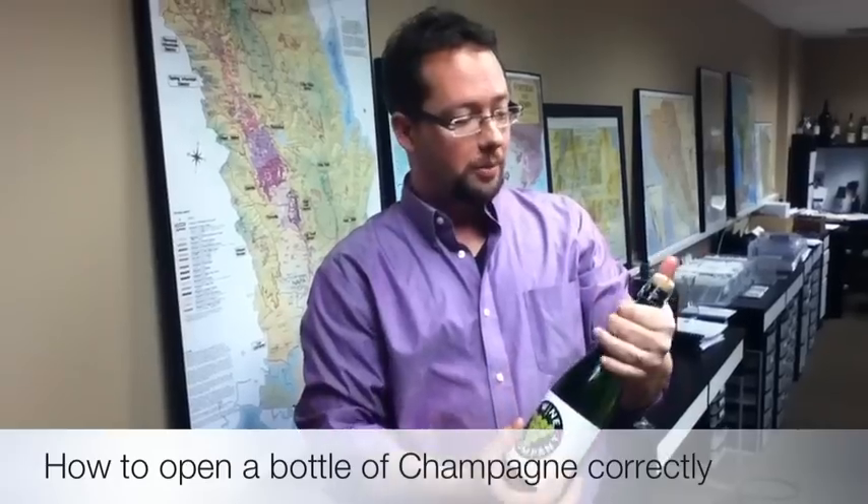Jason from The Wine Company here. We have a bottle of The Wine Company Bubbly just to show you exactly how to open up a bottle correctly so you're not injuring yourself or making a big mess. So what I like to do, just to make sure I'm in good shape, is keep my thumb on the very top of the bottle.